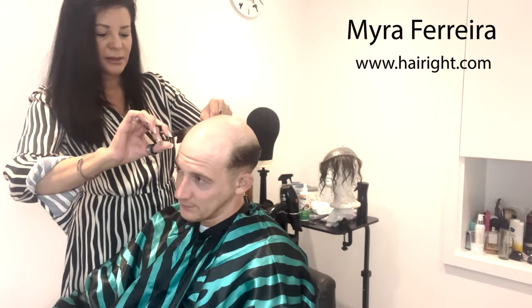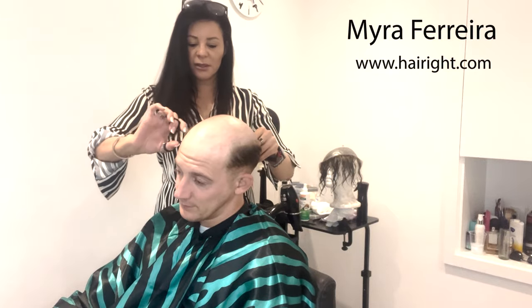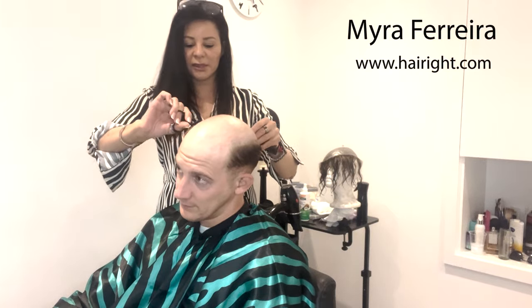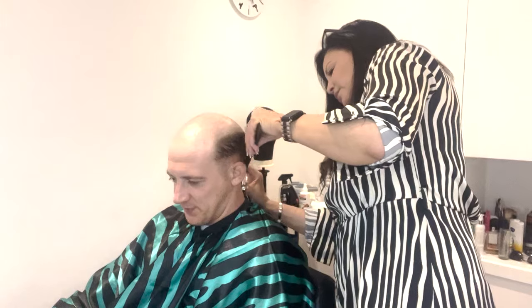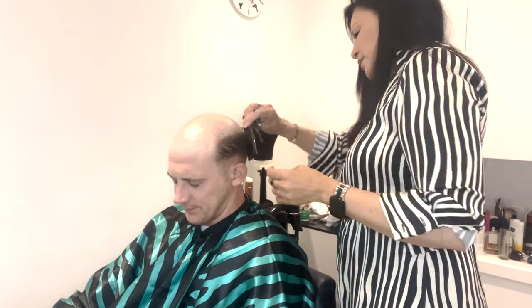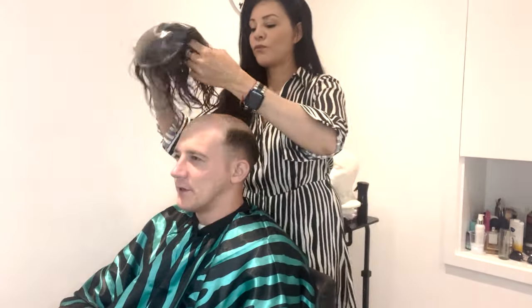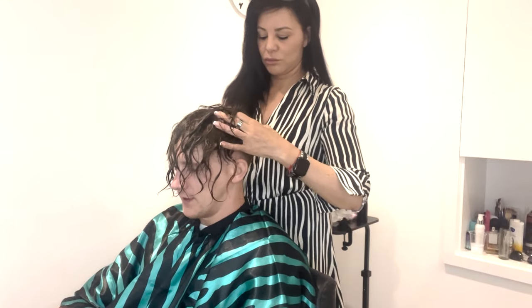What you can see here is my stylist Myra. She is just trimming the side of my natural hair, keeping about two inches at the top of where my natural hair is, just so that it can blend with the hair system itself. If you cut it shorter than that, the hair system hair can become a bit static, so you need to make sure there's enough hair there to blend with.